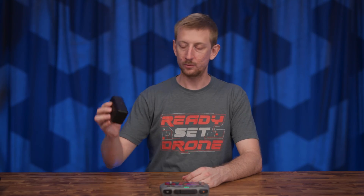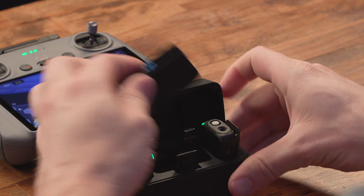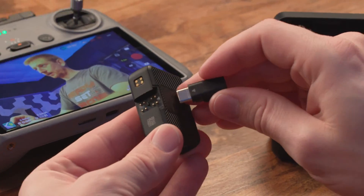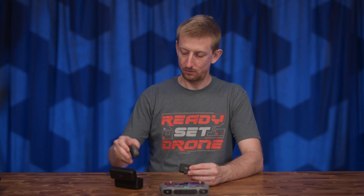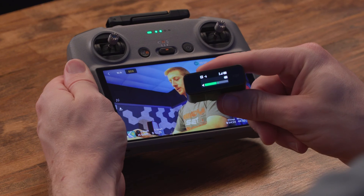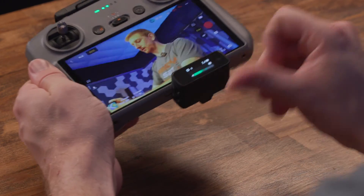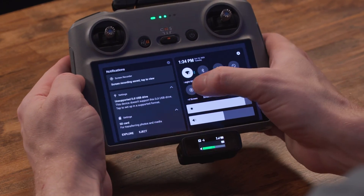To demonstrate that, I will use the DJI mic and it does have a USB-C adapter. I'll take that out and line up the two little arrows and attach it to the receiver. Then I'll take out one of the transmitters and clip it on. You can see that we do have audio signal, so I will plug this into the RC2 and go ahead and start a screen recording.